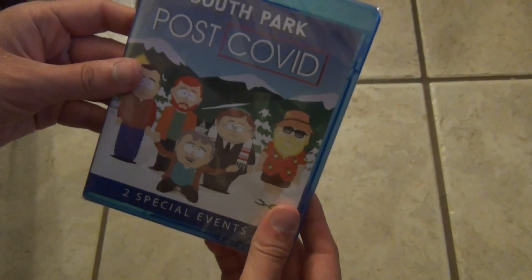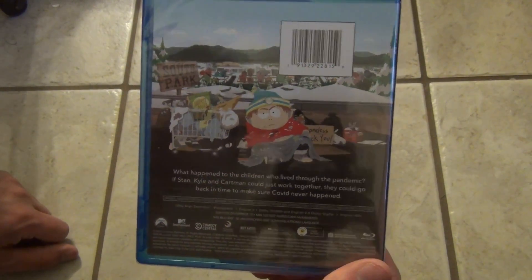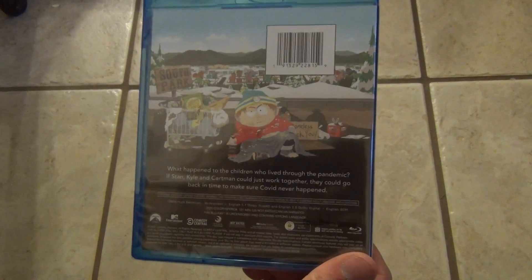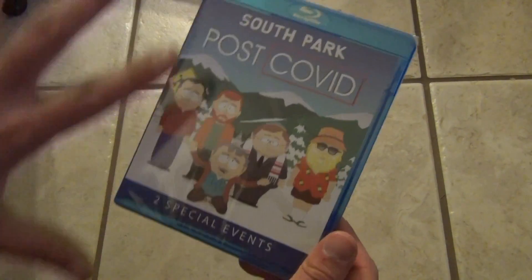About these two specials, I think I've seen the first one on whatever streaming service it was that I watched with a few of my friends. But I haven't seen the second part. I don't really know if these technically count as part of a season of South Park or if they're just completely separate specials — that's what I'm kind of thinking they are, but I haven't really looked into it.